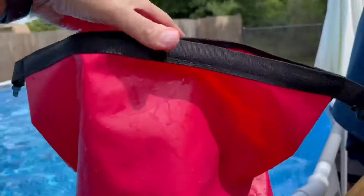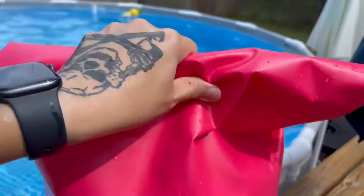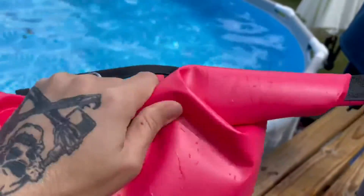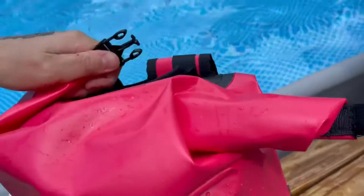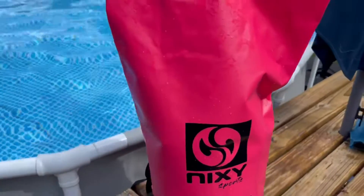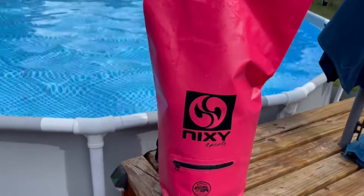Works! Great bag. You basically fold it like this — it'd be easier with two hands, sorry, I'm trying to do this one-handed. Then you take these two straps and snap them together like that, tighten it nice with two hands and it's good. It's a huge bag though — huge. Very nice. Works great.